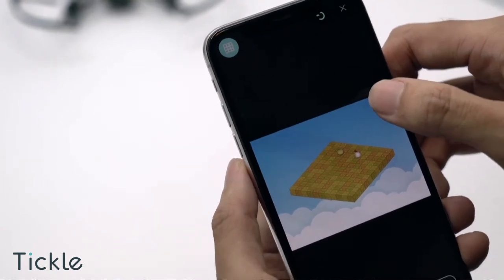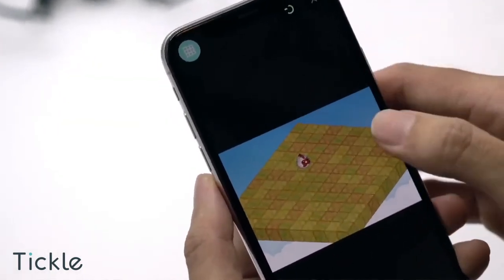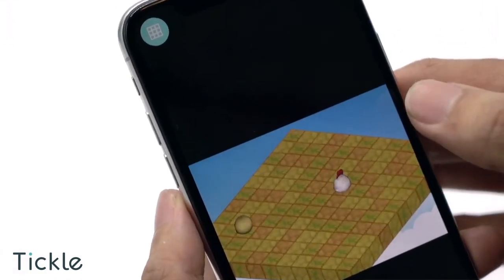That's all from us. Enjoy Tickle app on the newest iPhone X. Let us know how it goes!